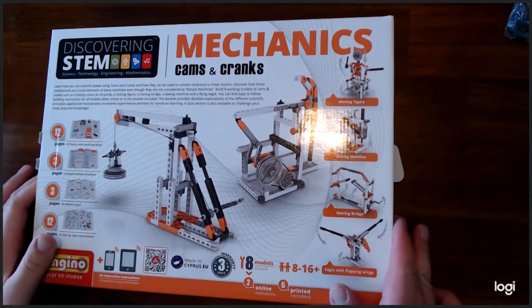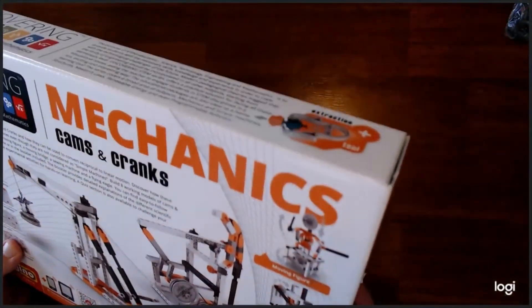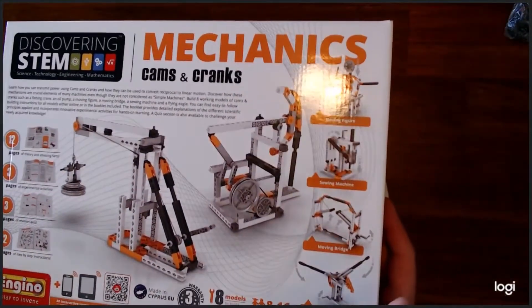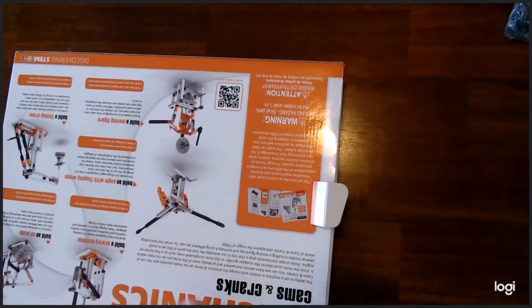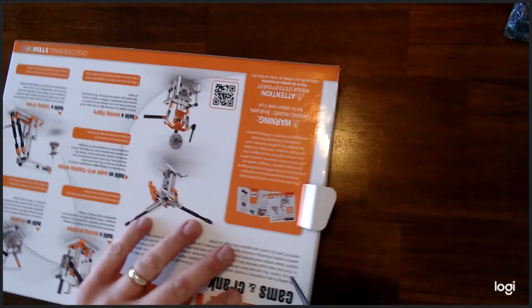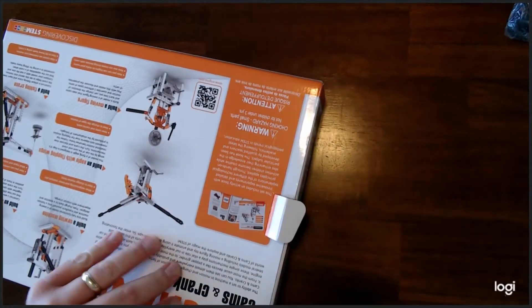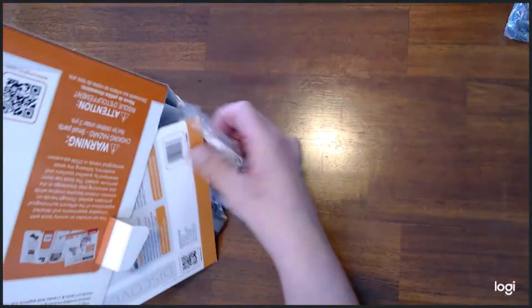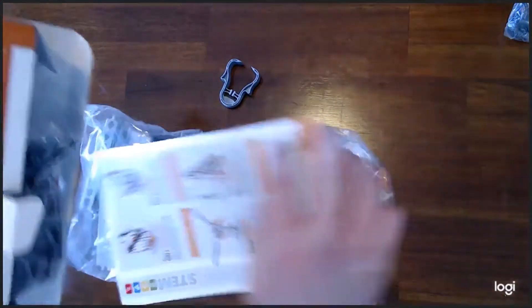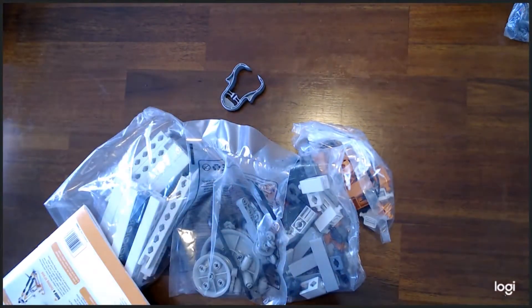Let's go ahead and open it up and check it out. I like to open it up on video so that anybody who may purchase this used will know if they have a full item — a complete set or not. I'll go ahead and open this up and cut the tape. And we'll see what they've got here. We'll dump it out. That's all that's in there. Set the box aside.